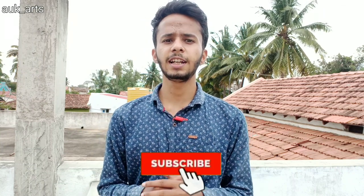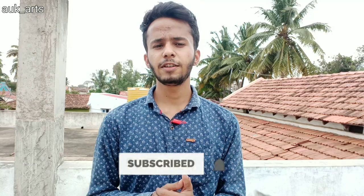So if you like this video, subscribe to the channel for more sketching-related videos.